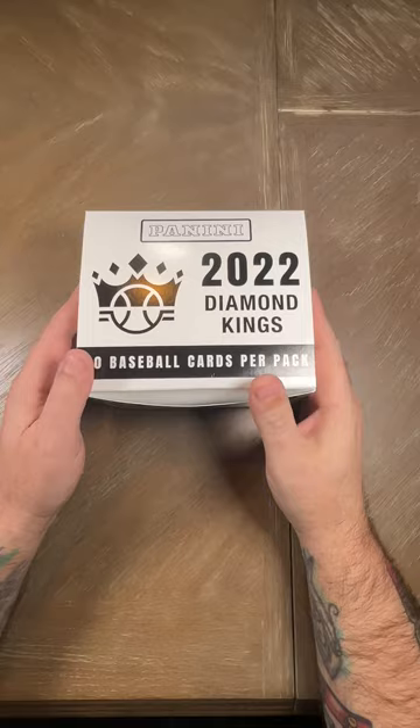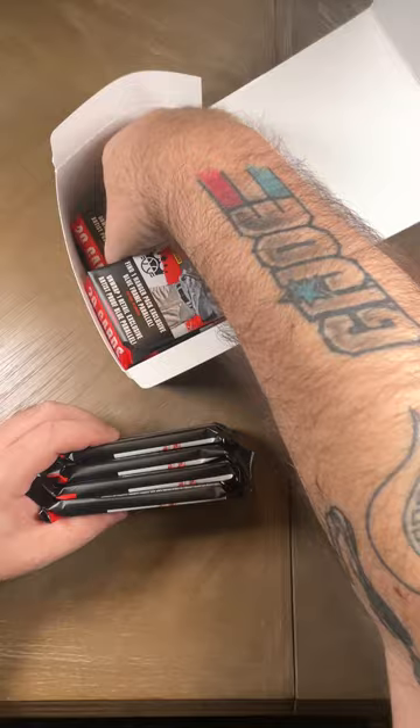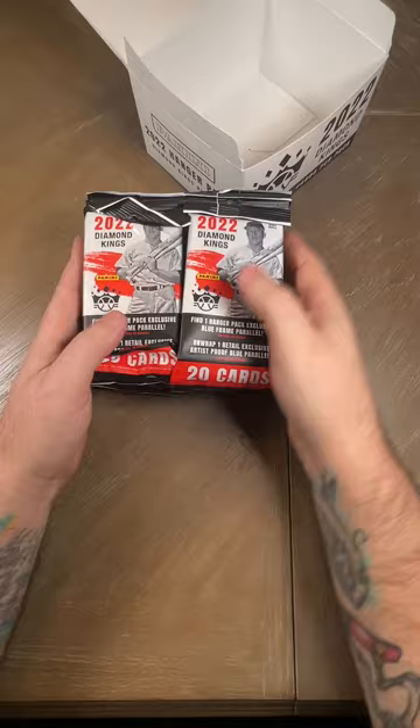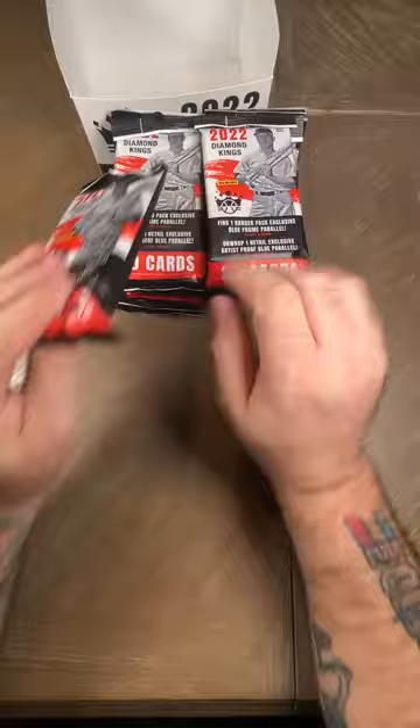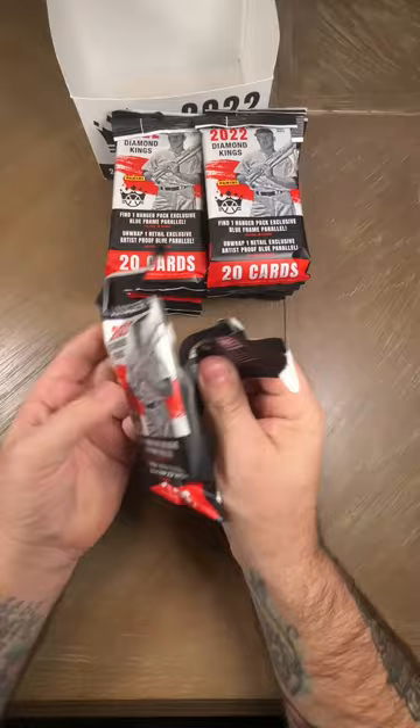Hey guys, what's going on? Tonight we're gonna do a short video breaking open some 2022 Panini Diamond Kings. This is a hanger book pack box — 16 packs per box and 20 cards in each pack. These are rack packs that hang up on the hook, and they're going on eBay for $15 to $20 a pack, but I see some for $13.